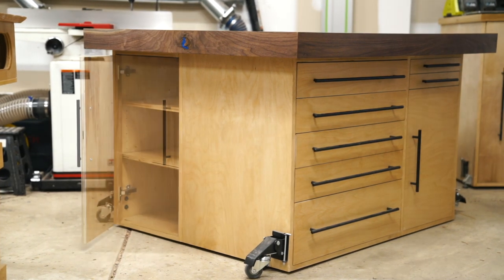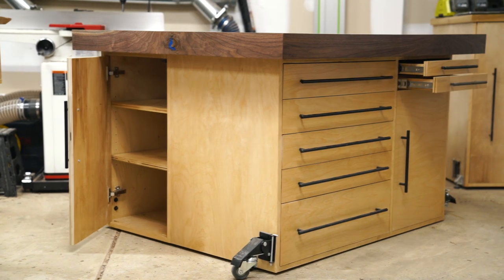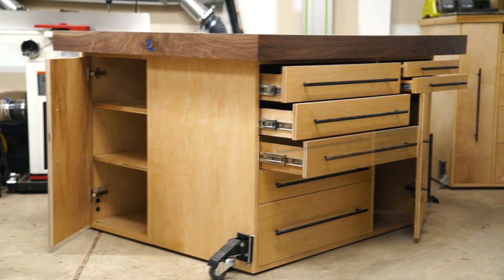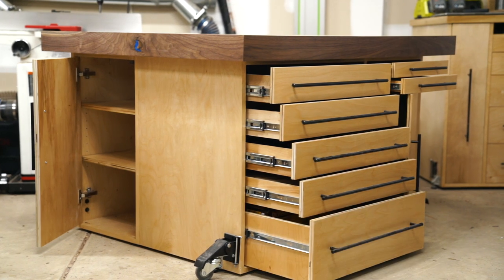Hey, what's up guys? I'm really excited bringing you this video on how I built my new workbench slash assembly table. It's got a torsion top that will provide a rigid and flat surface for assembly, and this thing has 7 drawers and 3 cabinets with shelves that can also be converted to more drawers if you like. So it's certainly not short on storage options.